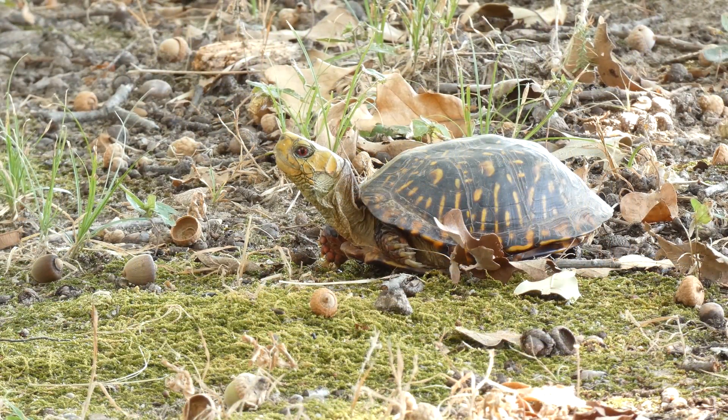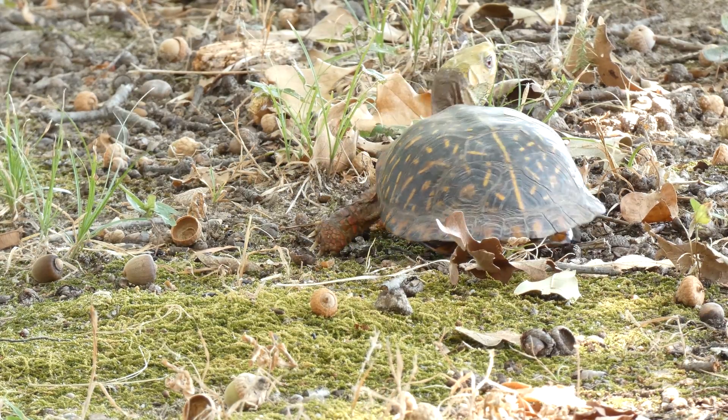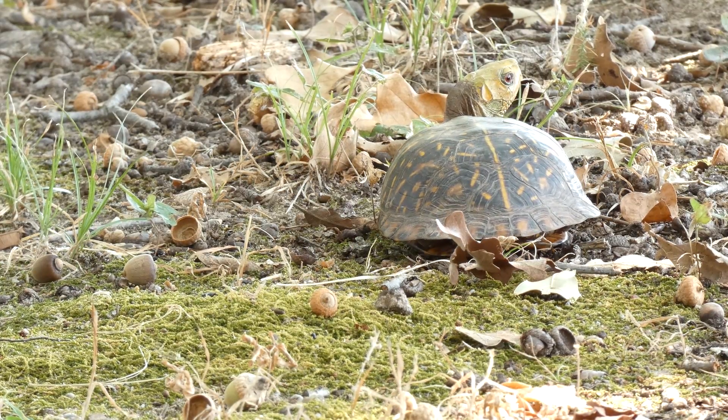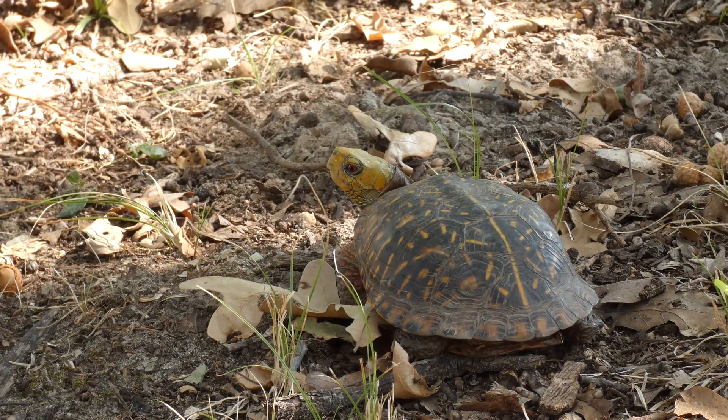Adult male ornate box turtles are slightly smaller than females, and have a concave area in the center of their plastron. There are several features that tell me that this was a male box turtle, but the red eyes are a dead giveaway. Males usually have red eyes, while females have yellow-brown eyes.